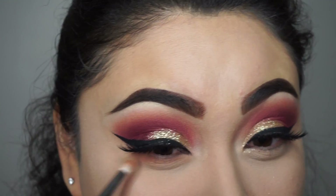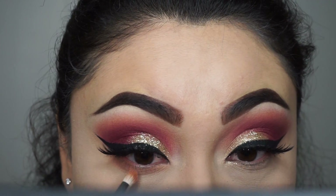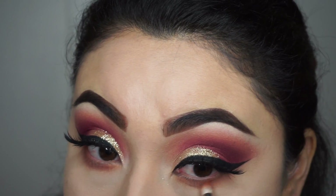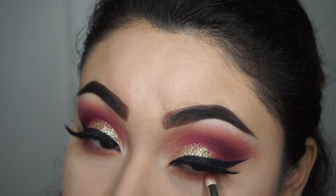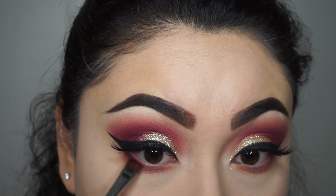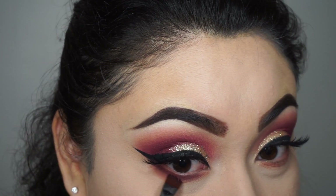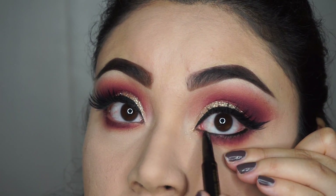Just gonna go with the flow here because I don't know what I just put under my eye. A little more darker — you know me with all those colors. I'm like, 32 colors, can't get enough. And then just go under your eye with a little bit of black under your eyelid.